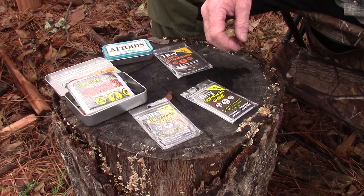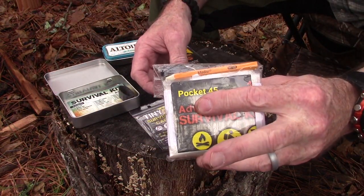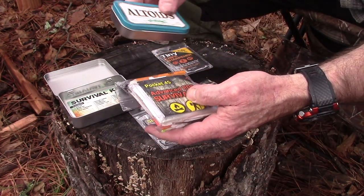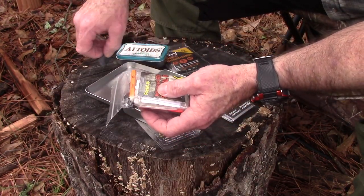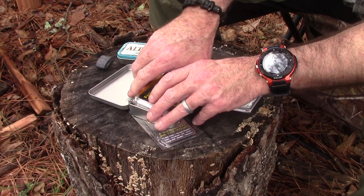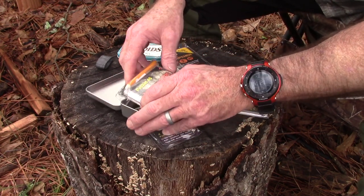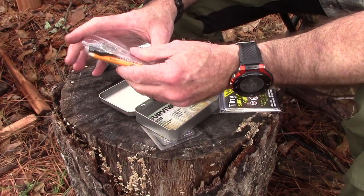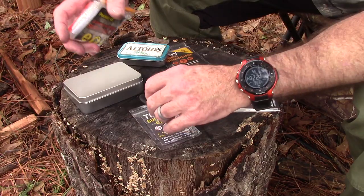I was able to get it all back in the pack and it's really not much bigger than it started. It's still a little bit bigger than an Altoids tin, but it'll definitely fit in their large pocket tin, and I'm pretty sure it'll fit in the medium which is three and a half by three and a half — this one's four by three and a quarter. So it'll definitely fit in your pocket, which is what I think is cool about it — it's really compact.